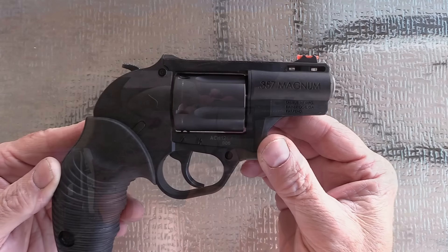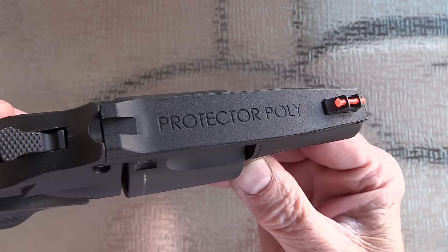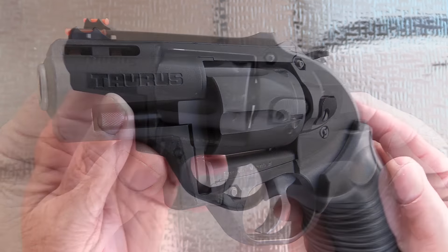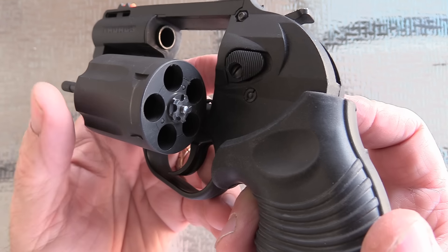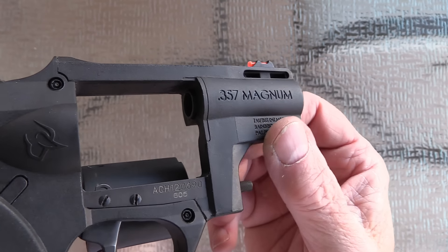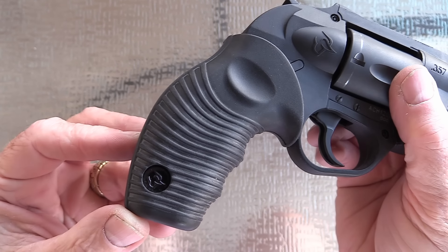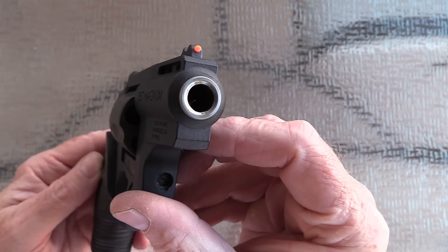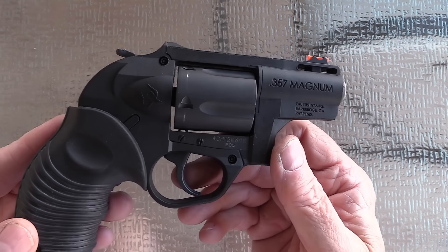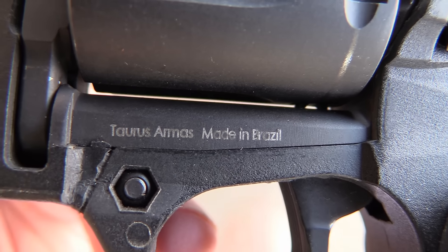This is the Taurus Protector Poly, model 605, chambered in .357 Magnum. It's a five-shot double-action/single-action revolver. The outer frame is polymer but it does have an inner steel frame, and I do like the grips. Barrel length is two inches and the barrel is stainless steel. Retail today is $420, and holsters are available from Galco, Alien Gear, and Amazon. Unloaded weight is 20 ounces.